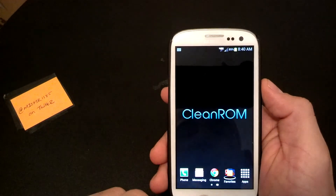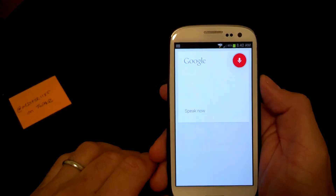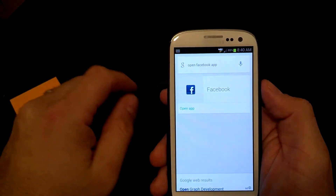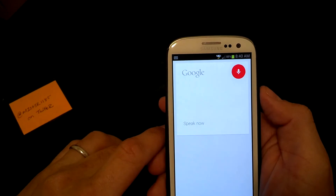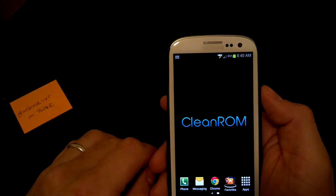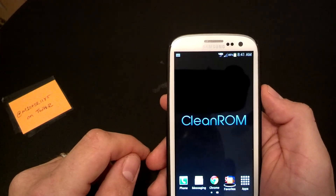Google Now does have some improvements. Google updated it and you can do things like "Open Facebook app" or "Navigate to work" — and it starts navigating. If you go into Maps and save locations as home and work and different things like that, it'll definitely navigate you right there.